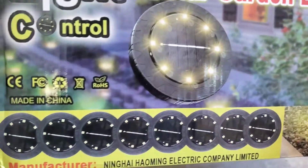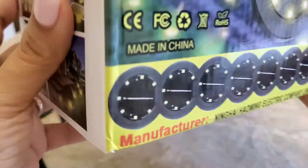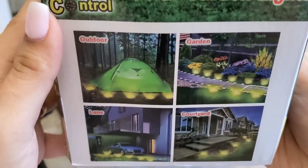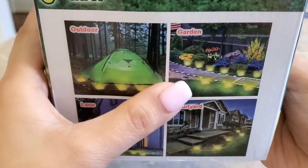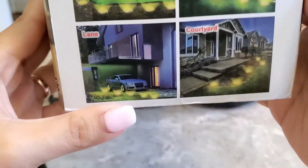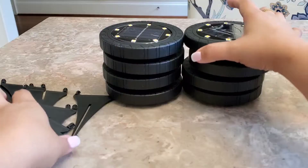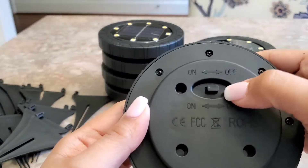You can use it on your lawn, porch, garage, pond, and so on. As you can see right here, they're stuck in the ground. You could also take it with you when you go camping and put it around your tent.